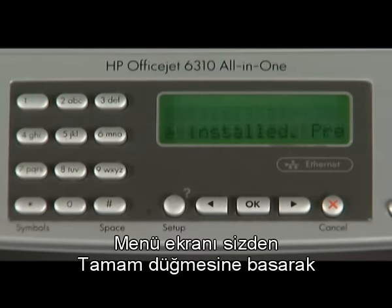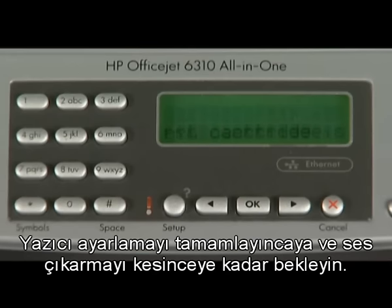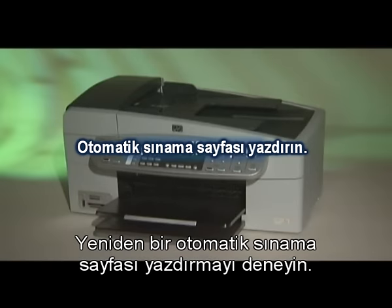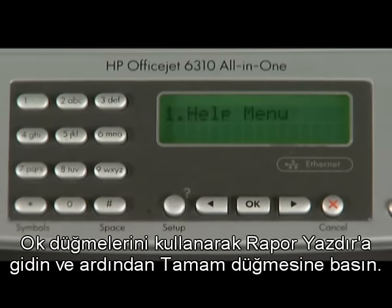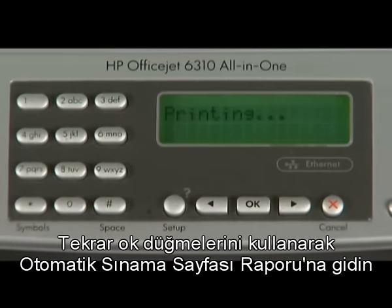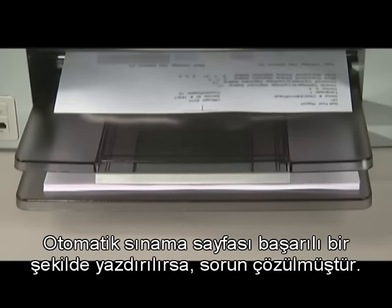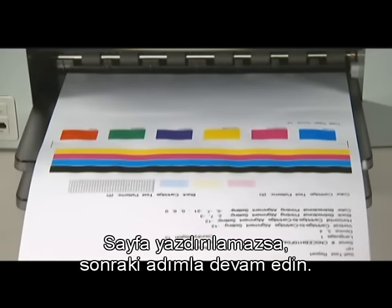The menu screen will ask you to confirm that used cartridges are installed by pressing the OK button. Wait until the printer has finished calibrating and has stopped making sounds. Try to print a self-test page again using the setup button, navigating to print report and then self-test report, pressing OK each time. If the test page prints successfully, the issue is resolved; if not, go on to the next step.